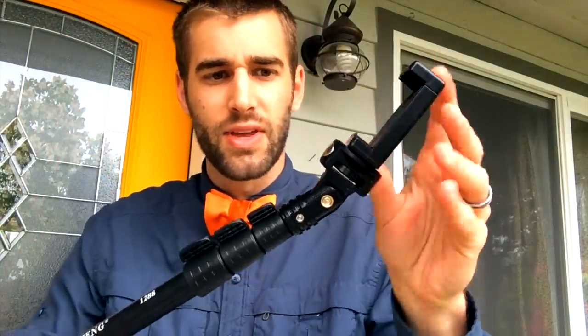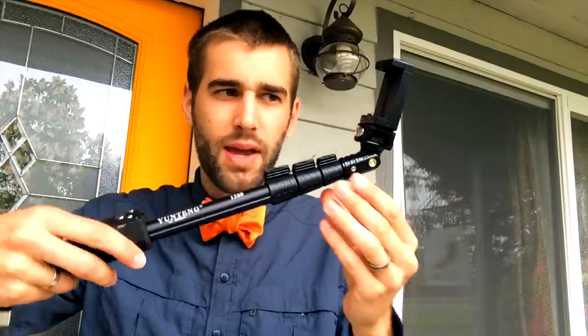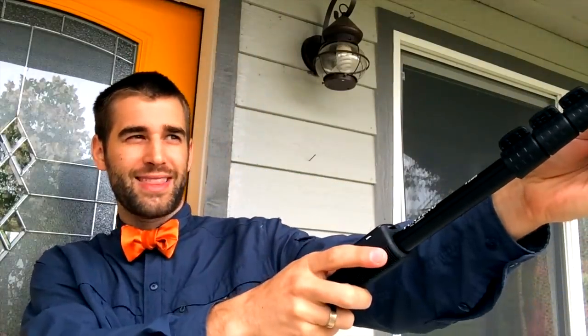In case you're wondering how it functions as its primary intent — holding an iPhone — this is how it works: you put your iPhone right in here and it clips on. I'll show you the viewing angle in a minute. It's very customizable — open and close like this. There is a small mirror right there in case you want to use your back-facing camera, which is better quality for photos; you can still see yourself in the little mirror.